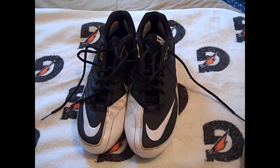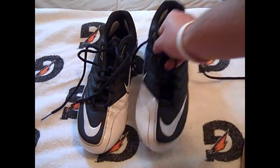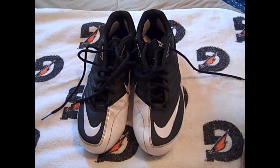I've gotten this question before and figured it would be a good time to do it since yesterday I went out and got my cleats dirty. I figured I'd show you guys a simple method on how to clean any type of football cleats, no matter how dirty they are — just a simple easy way to knock off the dust, the mud, whatever else gets on them.